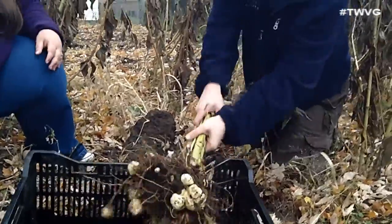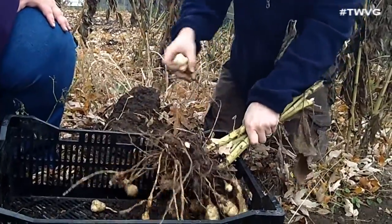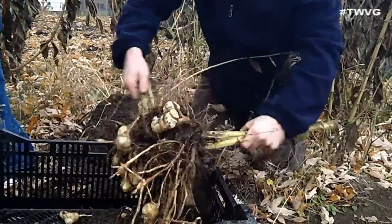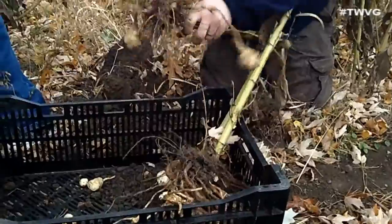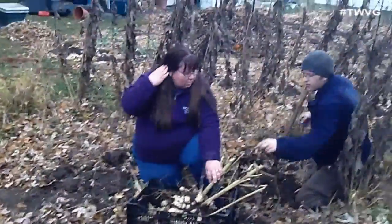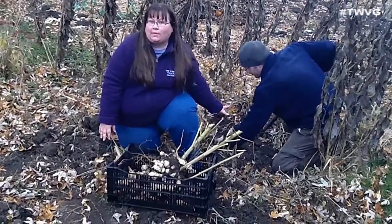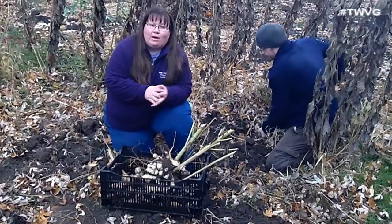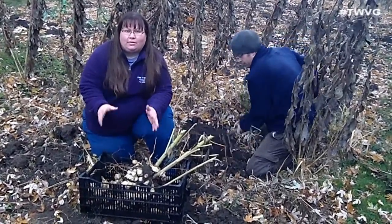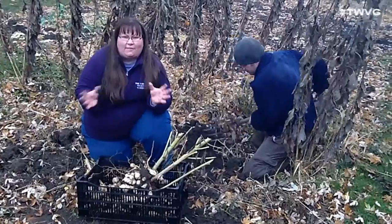Let's go ahead and get the rest of this out. I don't know if we've got eight to ten pounds, but we've sure got a lot from one plant — and this was one of the smaller plants we had. It's something we recommend growing, but you don't want an invasive plant in your garden. You can grow it in a container buried under the ground. It comes back year after year — it's a good perennial and something you can have for many years to come.